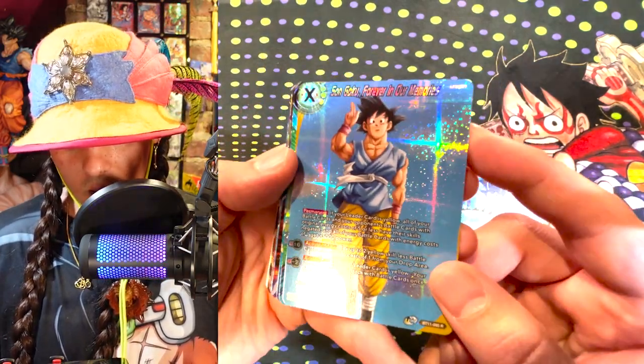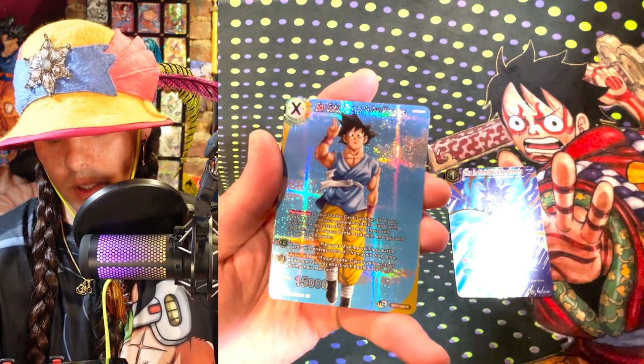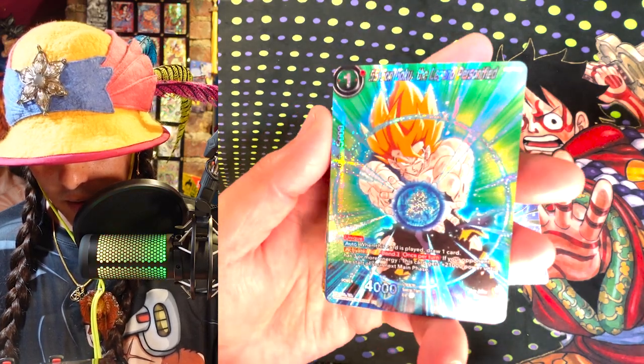This Goku looks kind of weird, but the background is making up for it though. How deep the foil looks in these backgrounds looks really, really good. These foils are looking really, really shiny. I like this new style background that they've got going on.